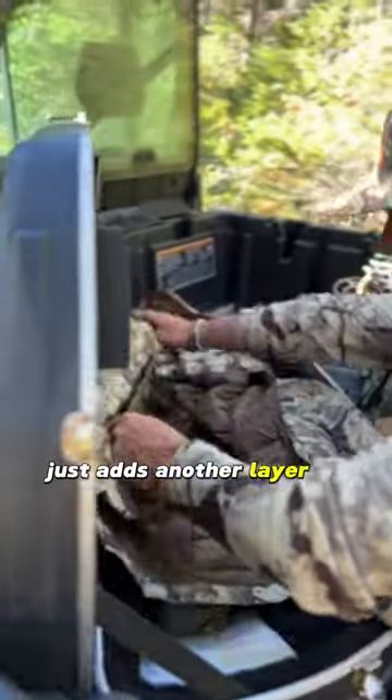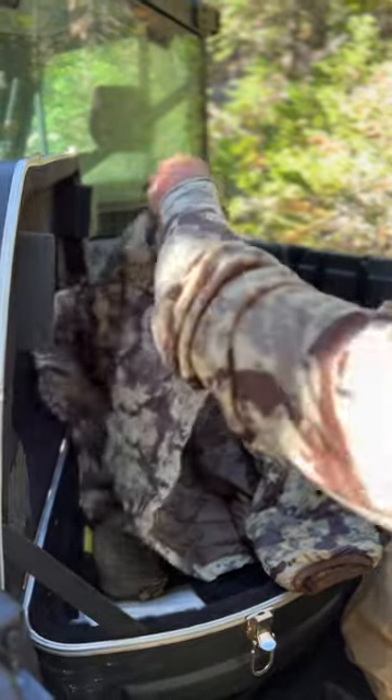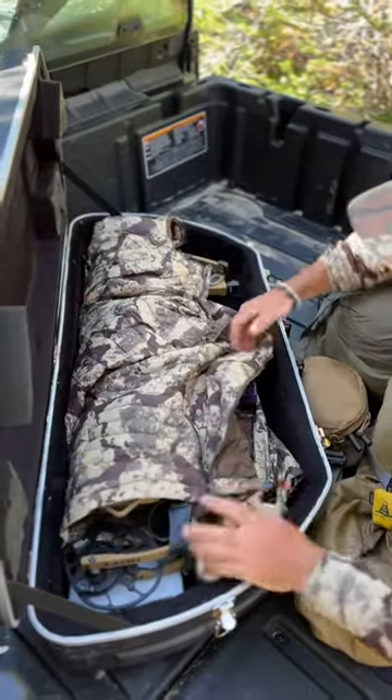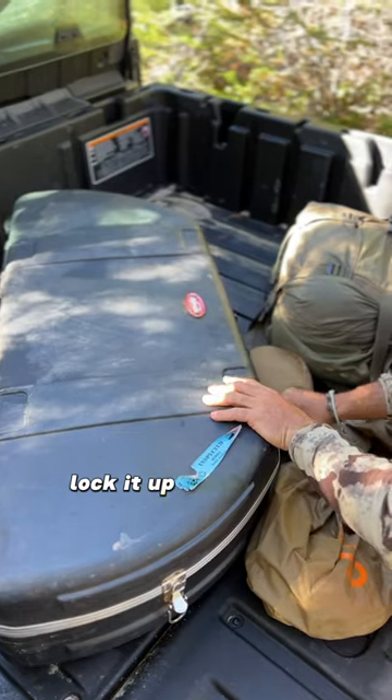It just adds another layer of protection, especially on bumpy roads. Fold it over, protect your fletchings, protect your sight window, lock it up, and you're ready to roll.